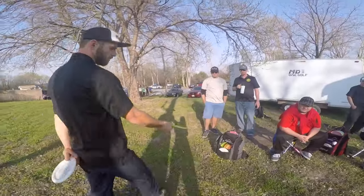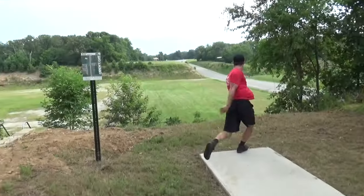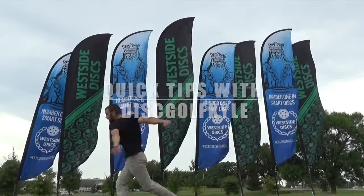Hey guys, we're doing some tee pad work today. Directing yourself down the tee pad is one of the most important aspects of having a consistent driving game in disc golf. Today I want to talk about having a smooth x-step, lining yourself up on the tee pad, and then directing yourself down the tee pad for a successful throw.